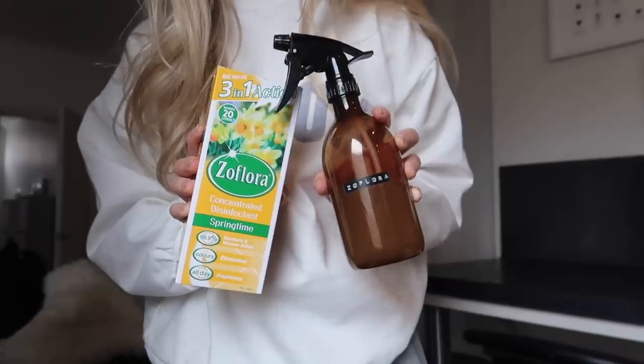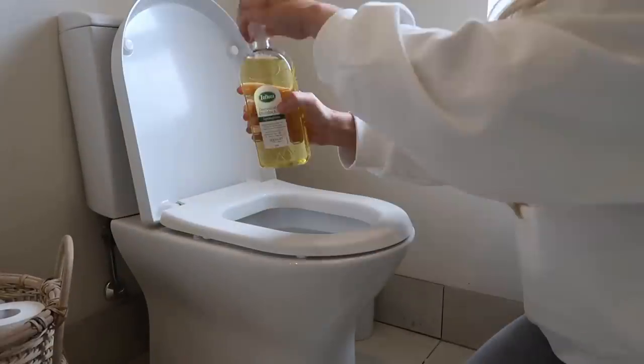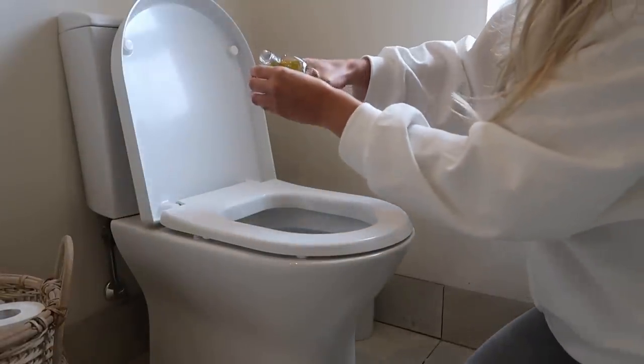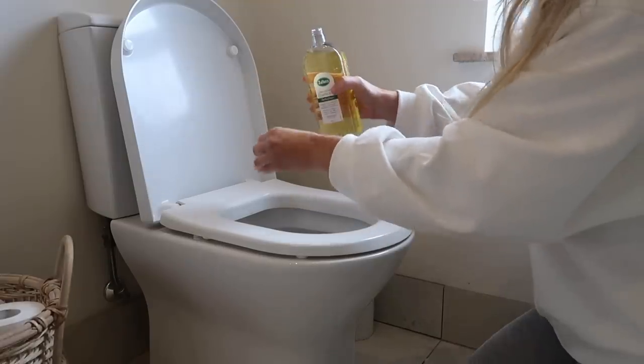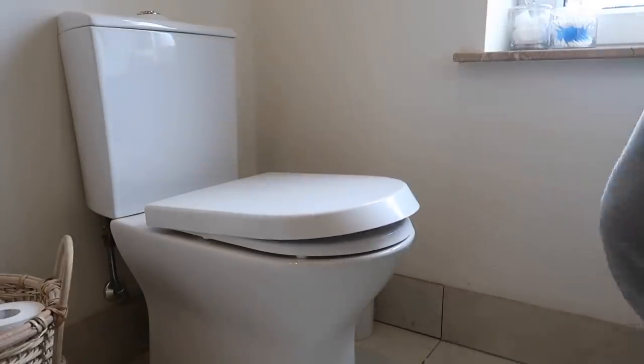Now to my Hinch list — I have about 25 different uses for Zoflora. Number one and two I'll include together: radiators and lights. When the radiator is switched on, or a light is switched on after wiping it down with Zoflora, the heat warms up the product and gives off a lovely fragrance. The third tip is using it neat in a toilet — if you need a little refresher in your bathroom, just put a neat capful into the toilet bowl itself. Not only does it freshen up the smell, it also disinfects the water.